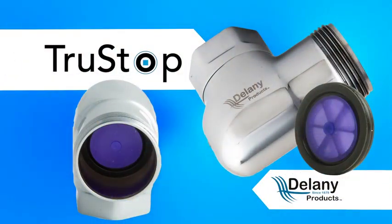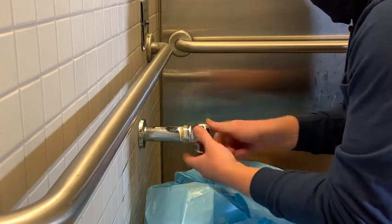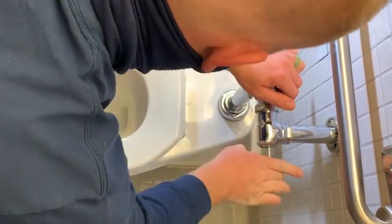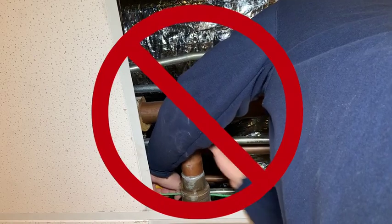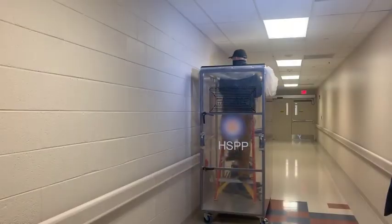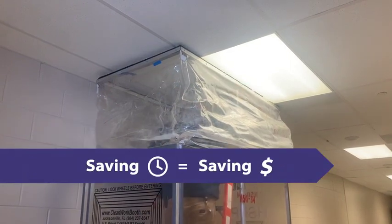The TrueStop uses the tried-and-true technology of a ball valve and adds the innovation of moving the back check from the supply line side of the control stop to the flush valve side, eliminating the need to shut off water to bathrooms or an entire wing just to fix a leaky stop. Hospitals won't need to use an infectious disease containment tent, saving time and money.